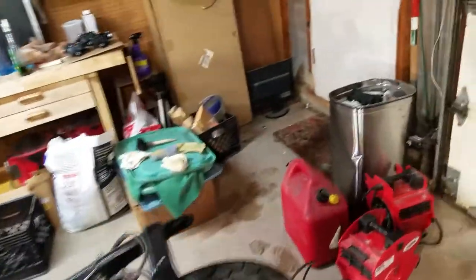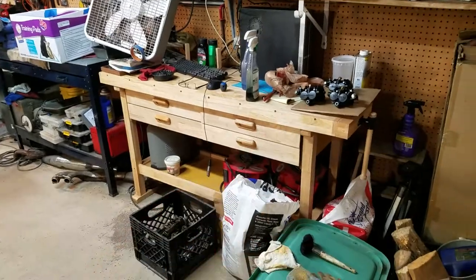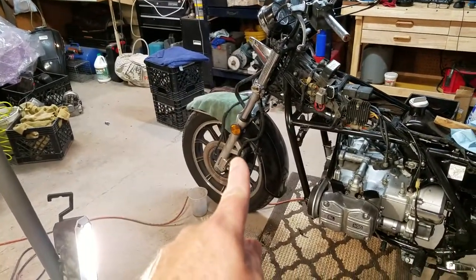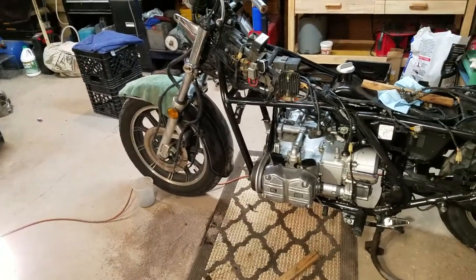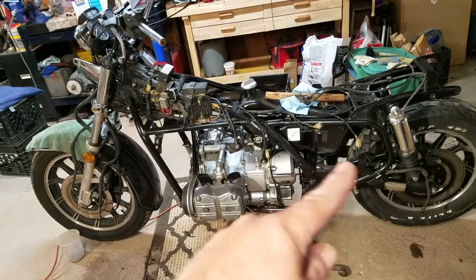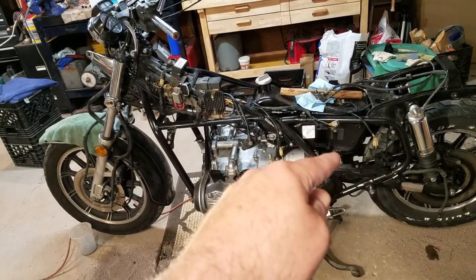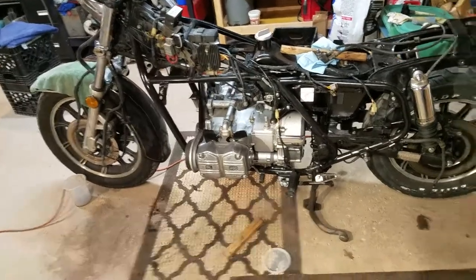I've got eight carburetors to clean. I redid the brake calipers — I rebuilt them for the brakes. This bike has a shared brake system: it's really weird. When you press the back brake, it applies the rear caliper and the front right caliper. When you press the handbrake, it only applies the front left caliper. I'm changing all that — taking all the brake lines off this one and putting them on here so I have just normal front brakes, blocking off the hard line from the front.